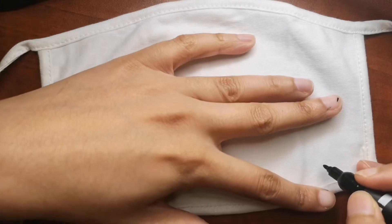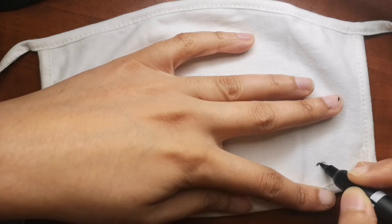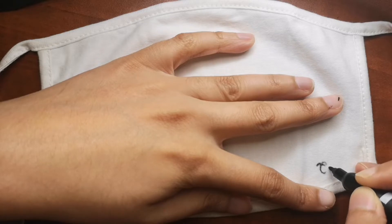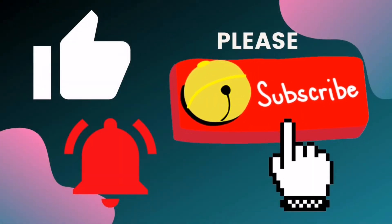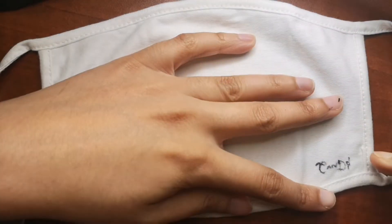Hi guys, are you ready to draw with me today? Today I'm going to be drawing a simple DIY custom drawing on a face mask — a reusable face mask. If you are new to my channel and haven't been here already, don't forget to hit that subscribe button down below and the bell icon to get a video every single day.